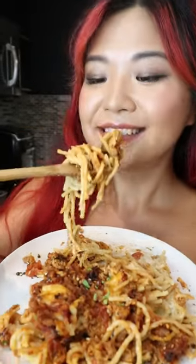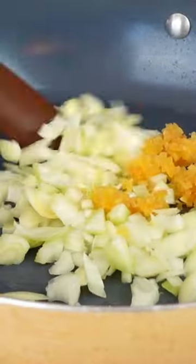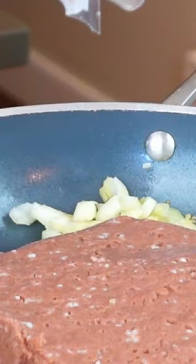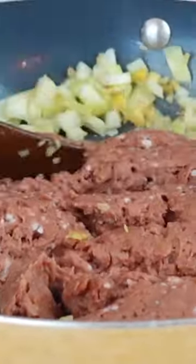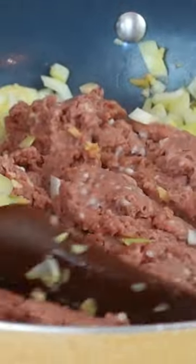Here's the viral baked spaghetti, but veganized. First, I'm going to make the vegan meat sauce by sautéing some onion and minced garlic for a couple of minutes, then adding a plant-based ground meat such as Beyond or Impossible. You can also make this more budget-friendly by using textured vegetable protein or lentils instead. Once the vegan meat has cooked, add tomato-based pasta sauce and salt and pepper to taste.